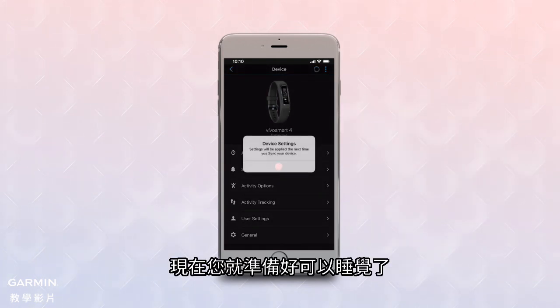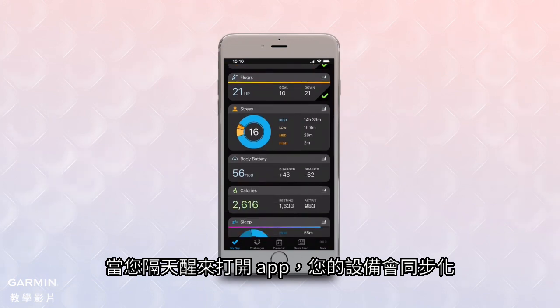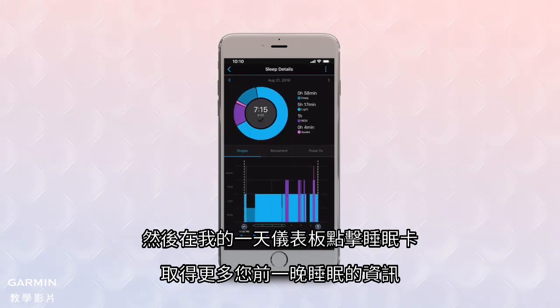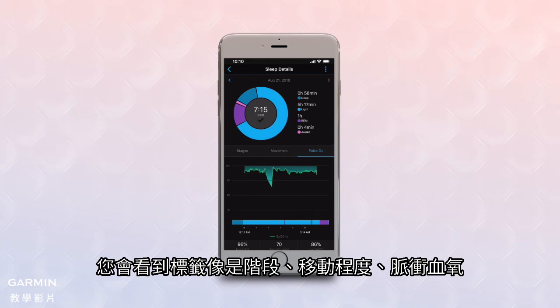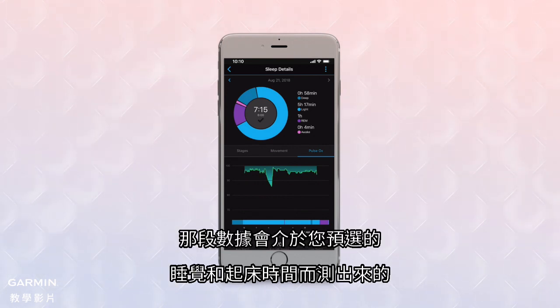Now you're ready to catch some Zs. When you wake up in the morning, open the app and your device will sync. Then tap the sleep card on your My Day dashboard to pull up more details on your previous night's sleep. You'll see tabs for sleep stages, movement, and Pulse OX. The Pulse OX tab will show your oxygen saturation percentages for a continuous window of time, within your pre-selected bedtime to wake-up sleep schedule.